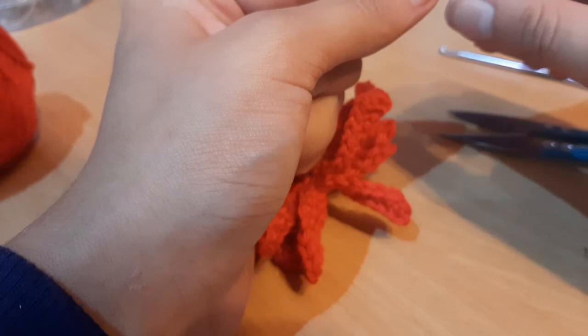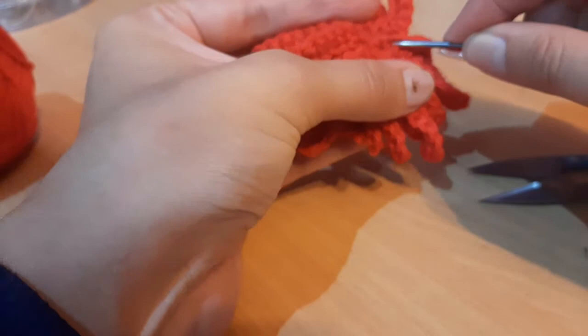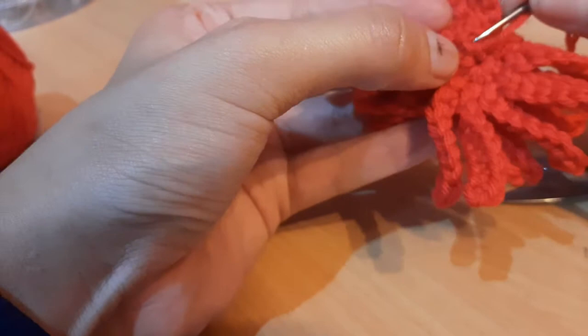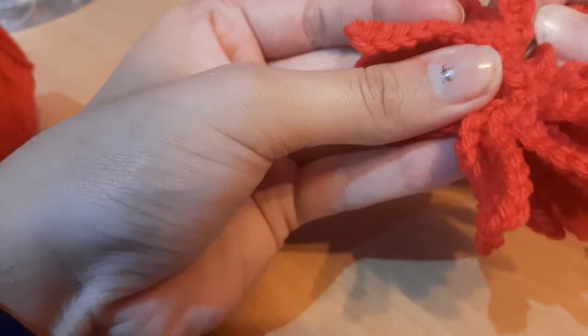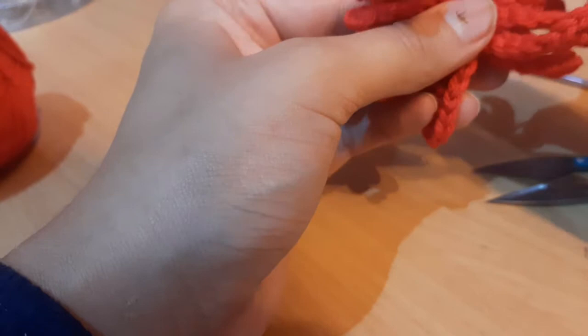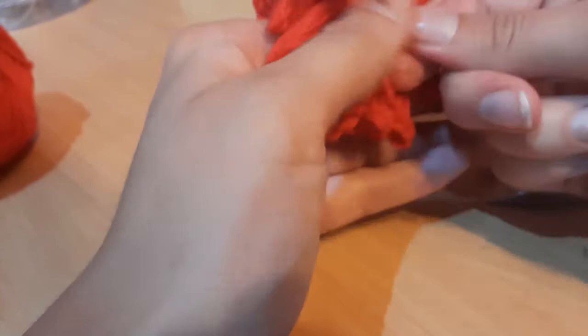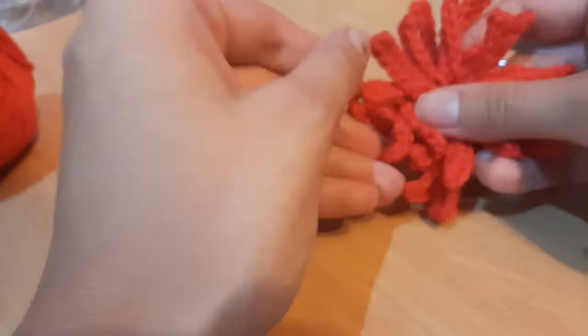I'm just going to sew back onto itself — insert the needle and go back in the direction I came, skipping the first stitch and sewing a little bit this way to secure it. Then cut off the tail end and there is your little chrysanthemum flower!